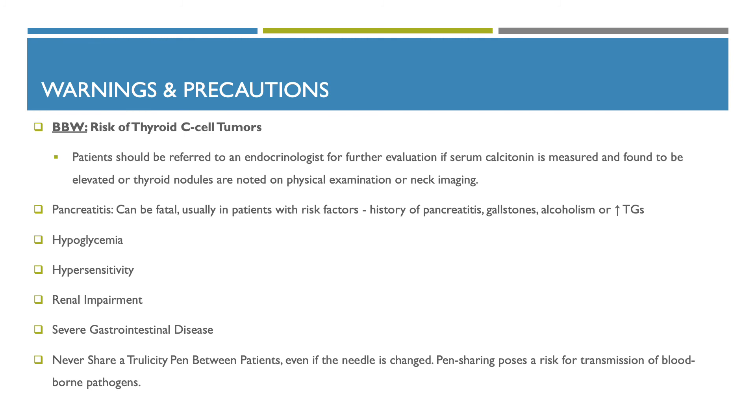Warnings and precautions: Trulicity contains a black box warning for an increased risk of thyroid C-cell tumors. Patients should be referred to an endocrinologist if serum calcitonin is elevated or thyroid nodules are noted on physical examination or neck imaging. Other warnings include pancreatitis, which can be fatal in patients with risk factors such as history of pancreatitis, gallstones, alcoholism, or increased triglycerides. Additional precautions include hypoglycemia, hypersensitivity, renal impairment, severe gastrointestinal disease, and never sharing the Trulicity pen between patients even if the needles are changed, as pen sharing poses a risk of transmission of blood-borne pathogens.